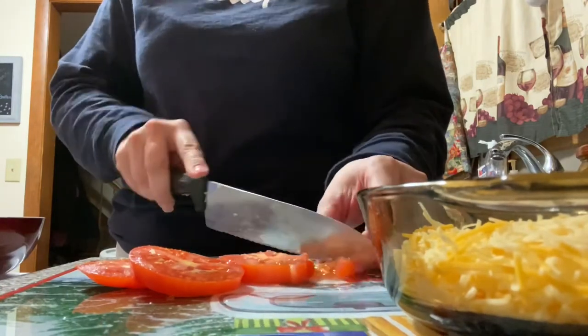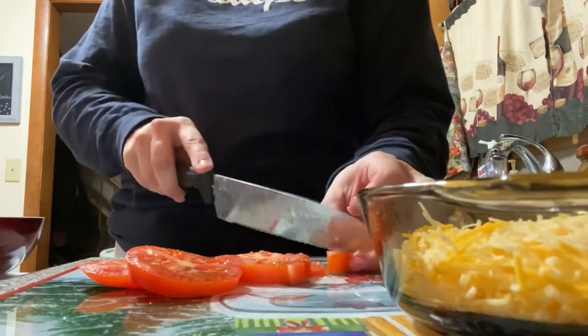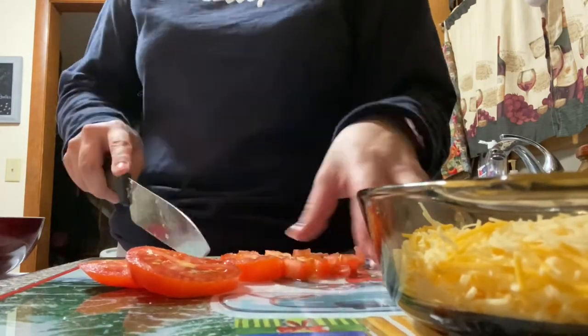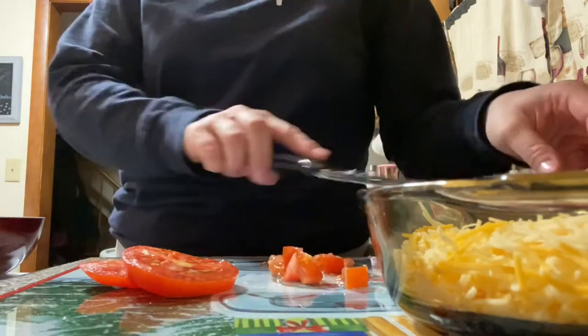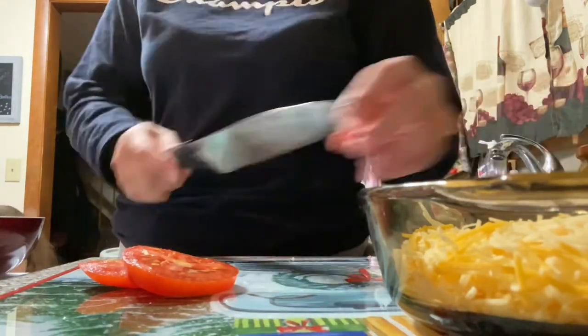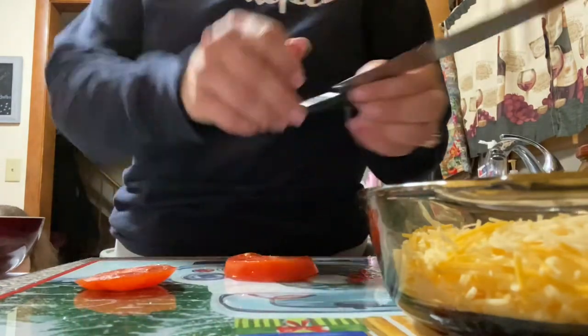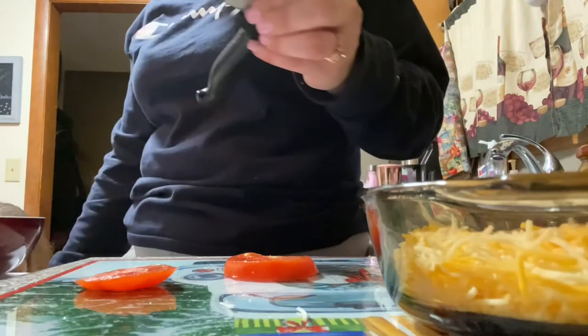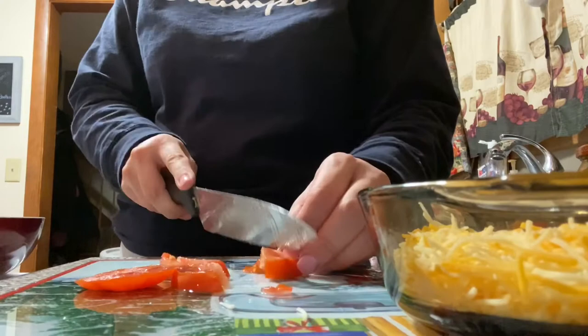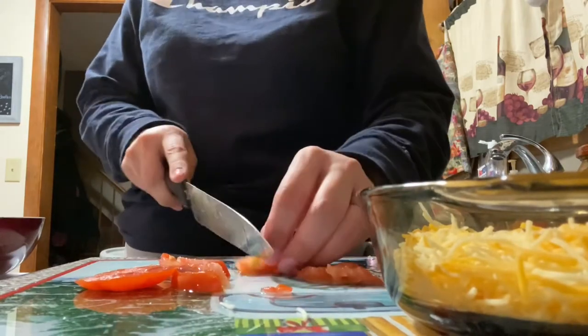You can hear the kids in the background - they're just kind of hanging out where I cook and they're all ready to eat, so they definitely want to eat. Zena likes shredded cheese so I've just been giving her a little bit to satisfy her while I do this. Okay, you can't have too much.